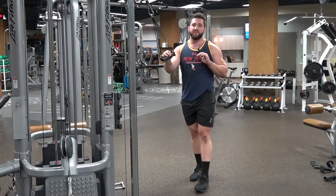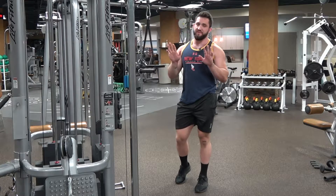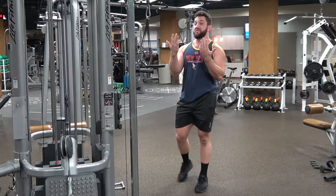This is going to be a tutorial for the supinated tricep push down. Supinated — pronated grip is forward, neutral grip is here, and then supinated, palms facing towards us.